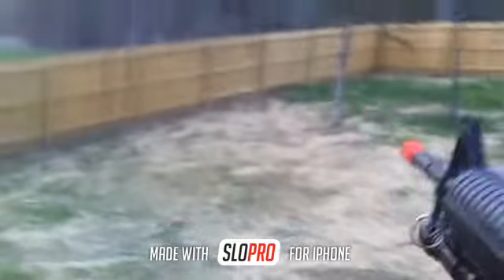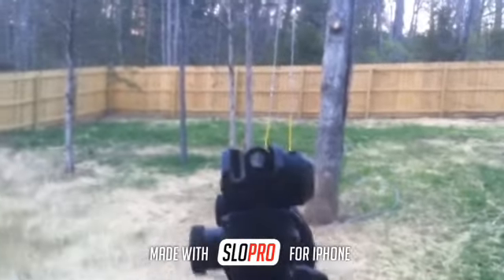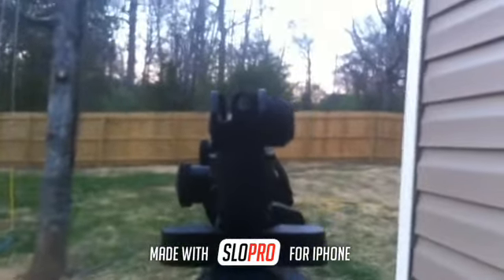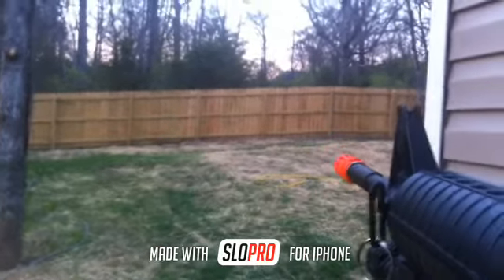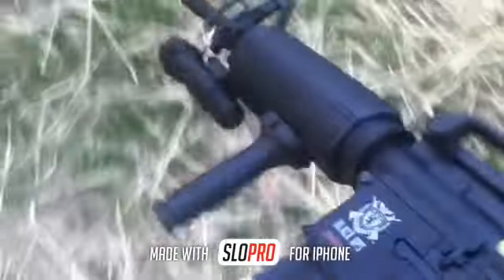All right, let's go full auto. Let's see if you can see the sights — there we go. Let's see what we can shoot at. That feeds pretty good. Let's see what else we can shoot at — let's go down here. Oh yeah, I also put my foregrip on. Let's just shoot that tree.